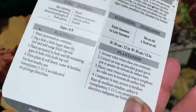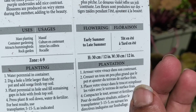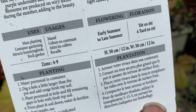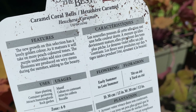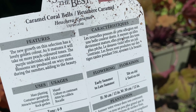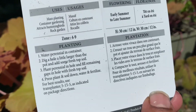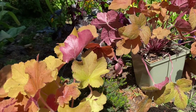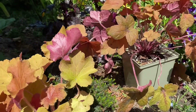This is Heuchera Caramel Coral Bell. It's hardy in zones four to nine and will get about 12 inches tall and 12 inches wide — a good size plant. New growth has a lovely golden color, and as it matures it takes on peach and apricot tones with purple undertones that add a nice contrast. Blossoms are produced on wiry stems during summer. My guess is the blooms will be creamy colored — we'll see if they bloom this year.